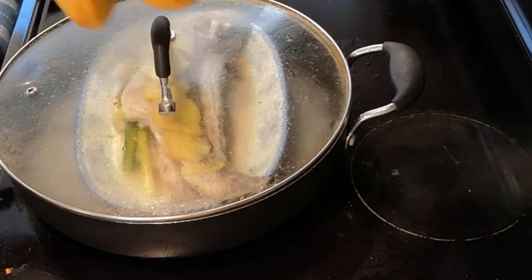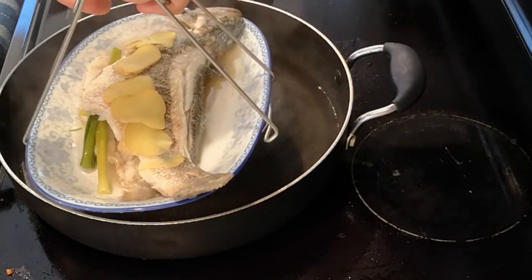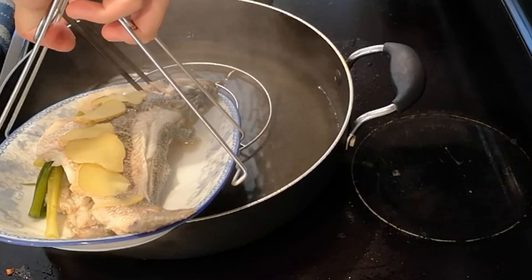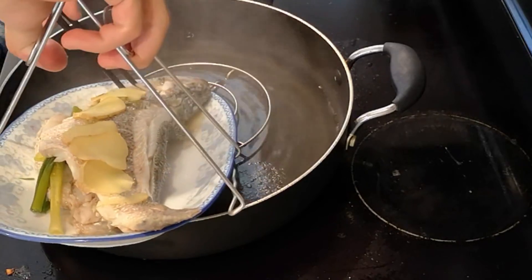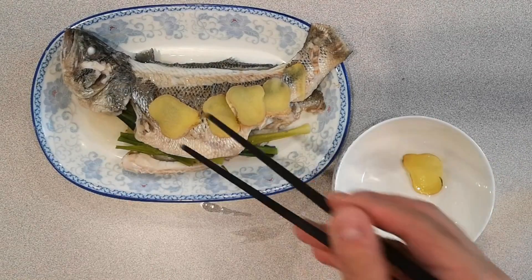After 10 minutes, carefully remove the lid and drain as much liquid out of the plate as possible, as too much liquid will ruin our flavor. Remove the ginger and green onion as their flavor had already been absorbed by the fish.